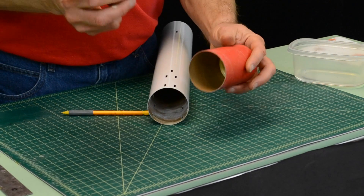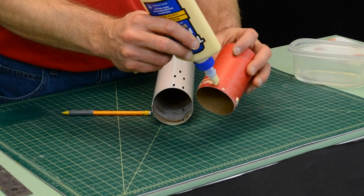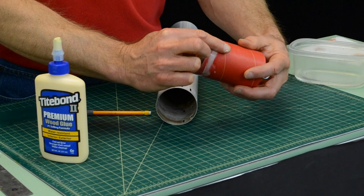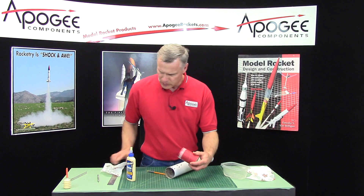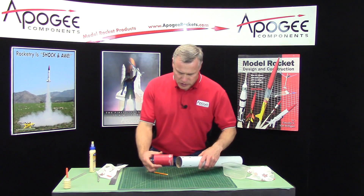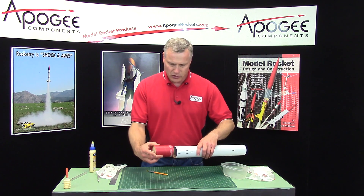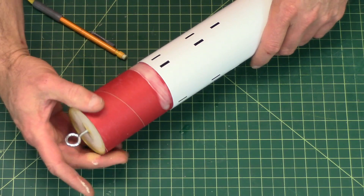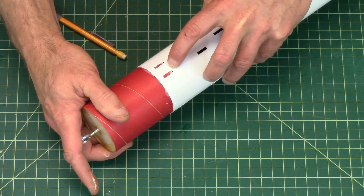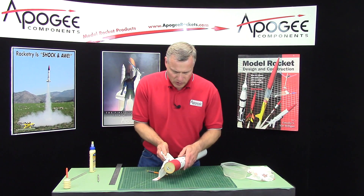I want to put a little bit of glue here on the coupler and smear that around. Now this has got to go in one smooth motion — we don't want to get this thing cocked. It's got to be nice and straight. So push it in and watch until it gets to the edge, and then you can stop. Any glue that oozes out, go ahead and wipe it off.